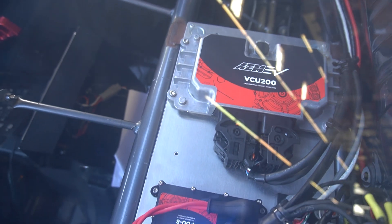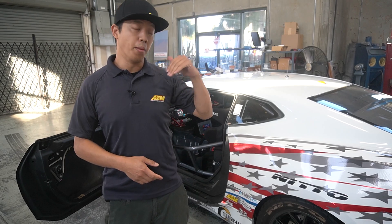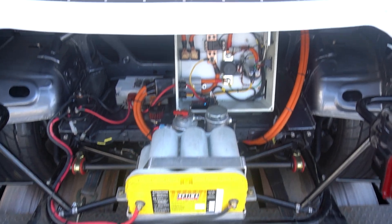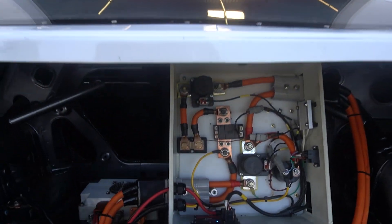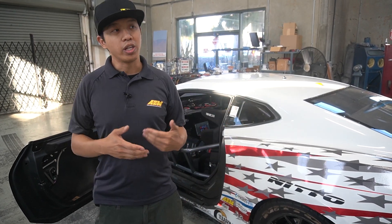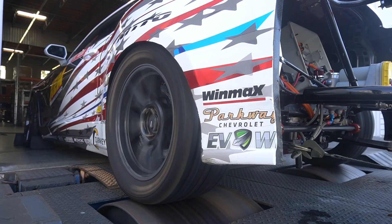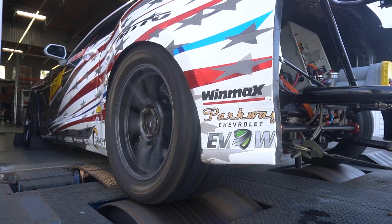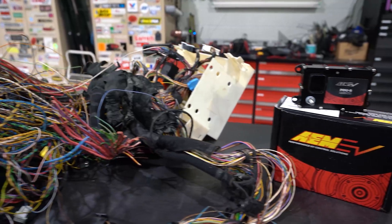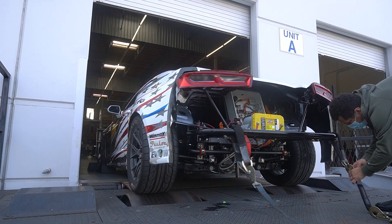Up front, we have one of our PDU-8s controlling all of the front devices — headlights, wiper, and power steering. In the back of the car, the contactor box — negative, positive, and pre-charge contactors, parking lights — everything in the back is being controlled by our PDU-8. One of the great things about having a PDU in a distributed system is we can install the PDUs close to the devices we're controlling. All we're wiring to that PDU is power supply and CAN, which simplifies the harness — just power, ground, and CAN — rather than running large bundles of connectors through a firewall.